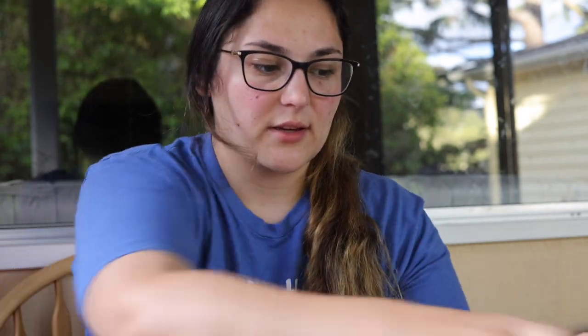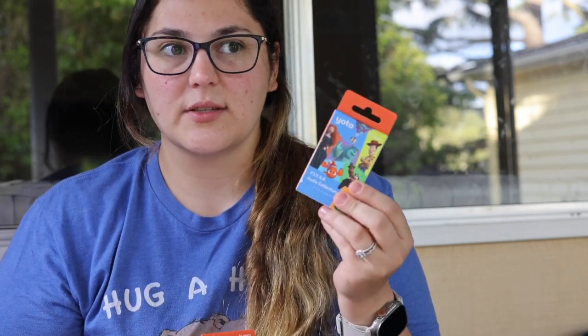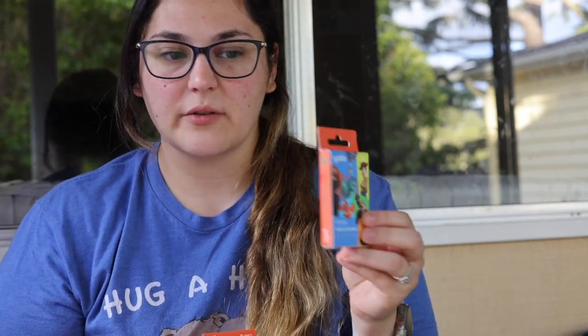We've got the cards and a few accessories that I'll unbox. This bundle lives on sale at Best Buy for like 50% off, and we've got six cards for 13 hours and 17 minutes of playtime.